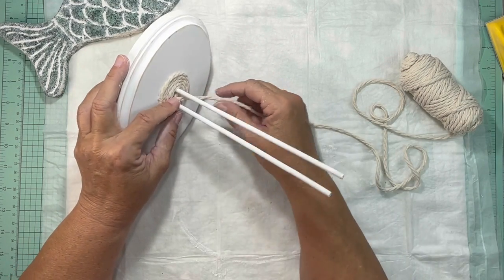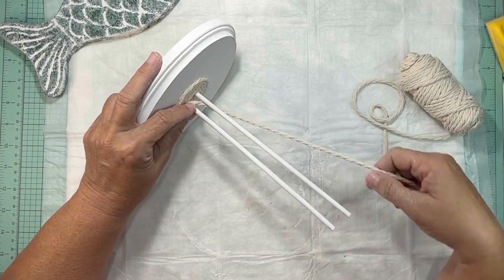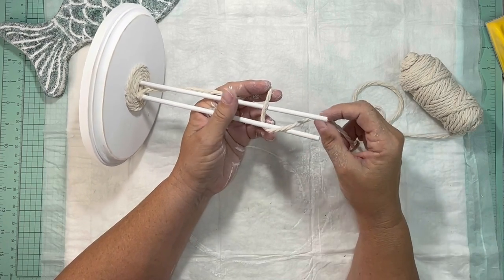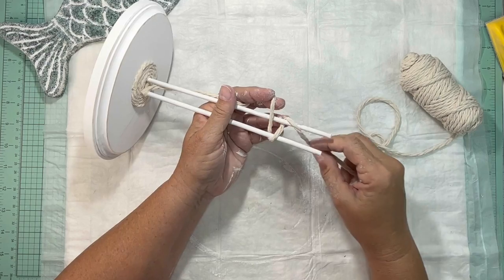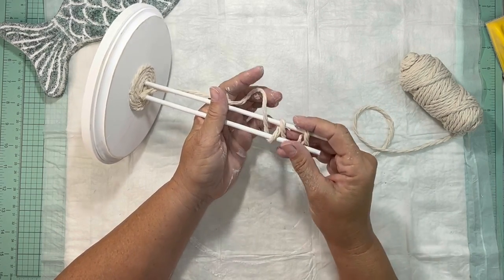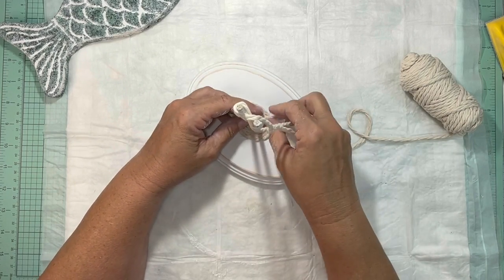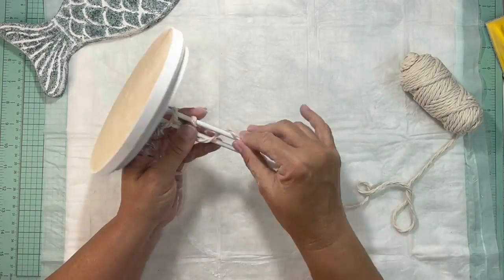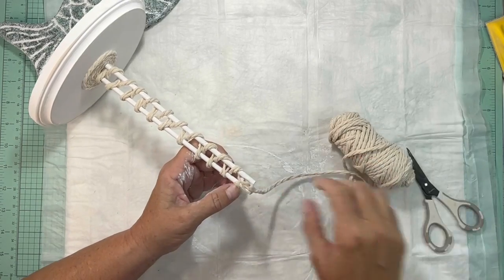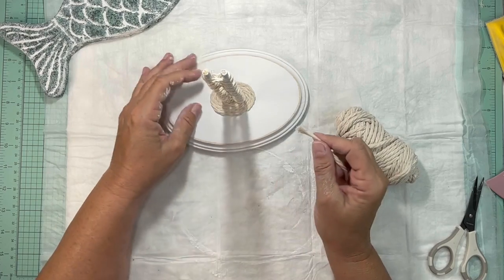I did not do it tight — it's very loose. You're going to weave it in and out: over, under, over, under. I did it sparsely because I wanted the skewers to show and have a kind of fishnetting look. If you want it thicker, do it thicker. I just did mine sparse so the skewers would show.